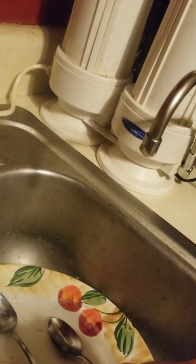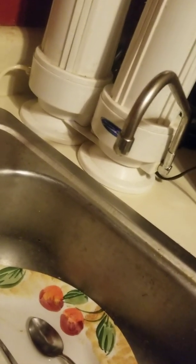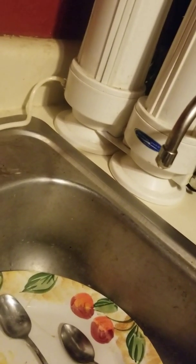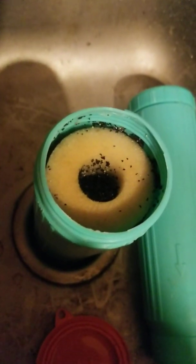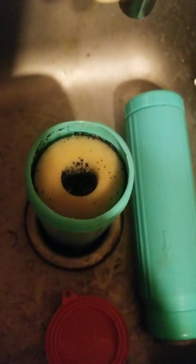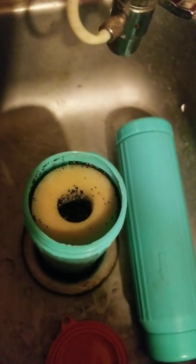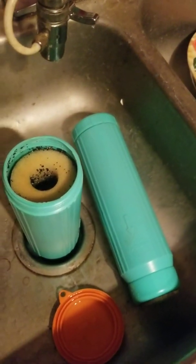Our government officials want fluoride in the water, so the only way to take care of it is us — the homeowner. You have to depend on other companies to make filtration systems, and some are better than others. I hope this helps somebody. I was always curious what was inside these filters and now I know. This is Crystal Quest water filters and I'm just an average everyday user — I don't work for Crystal Quest, I'm not a representative, but I do use their filters and I believe they work.